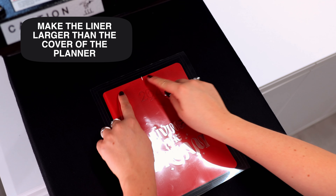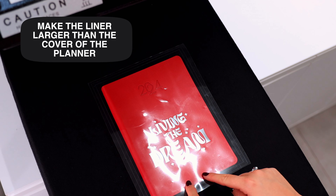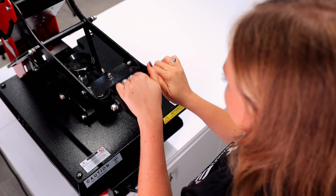For instance, we recommend designing the graphics so that the liner is larger than the area to be pressed. This way, we avoid the liner leaving an imprint on the surface of the cover.